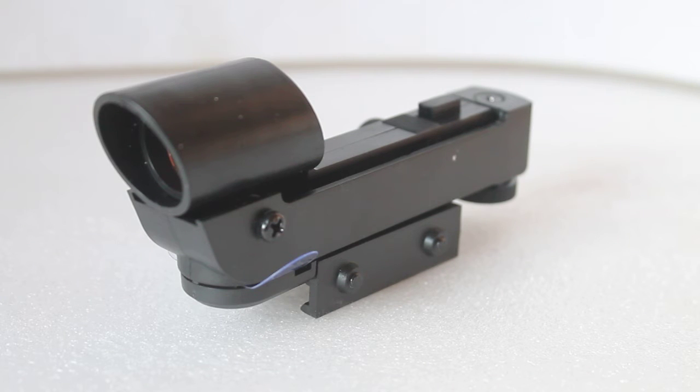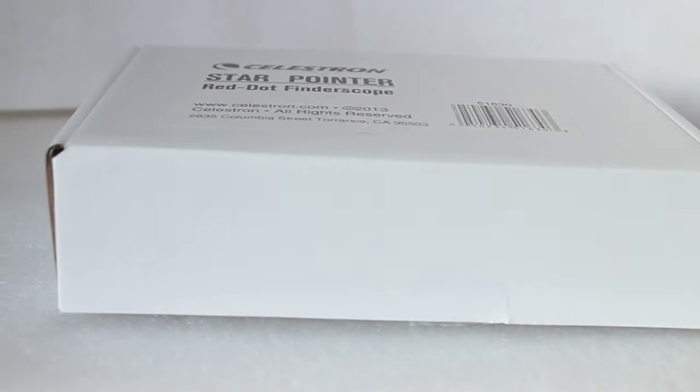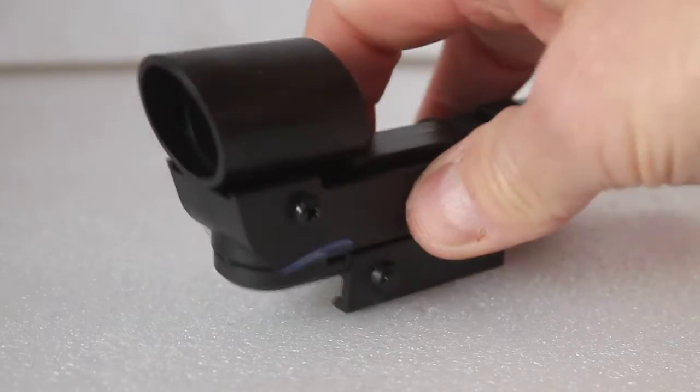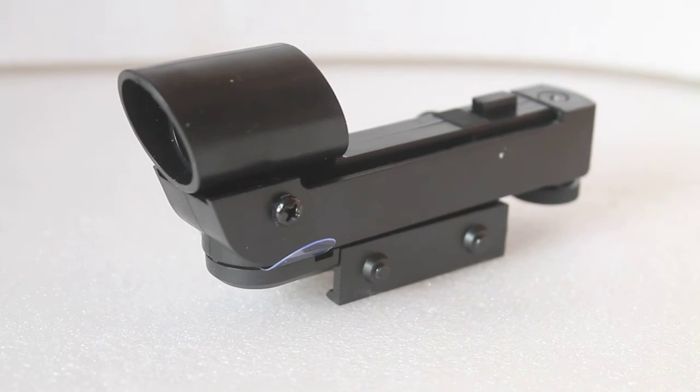Today I'm looking at the Celestron Star Pointer red dot finder. I've done videos about similar red dot finder scopes before. Just to show you the box first — it comes in a nice sturdy box. If it doesn't come with that box and you're buying from China, ask yourself if it's the genuine product. The question is: is this red dot finder just for Celestron telescopes, or will it fit others such as Orion, Sky-Watcher, etc.? The answer is yes, it will.